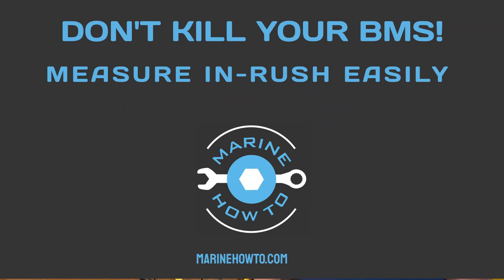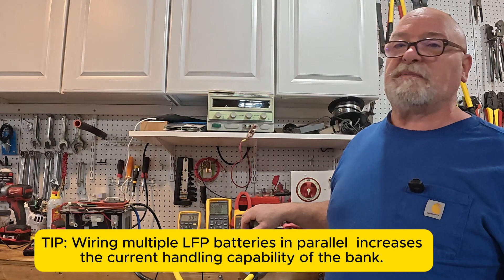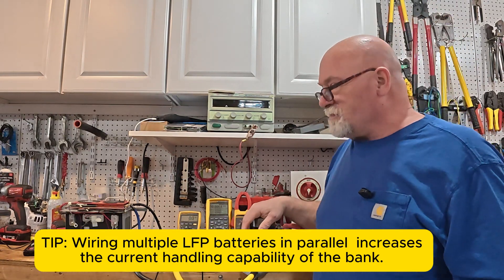Good morning, it's Rod with MarineHowTo.com. We're in the shop this morning, and I get this question quite frequently: can I start my boat, or use my windlass, or use my thruster with my lithium iron phosphate battery? The answer to that is — well, it depends. It's complicated.